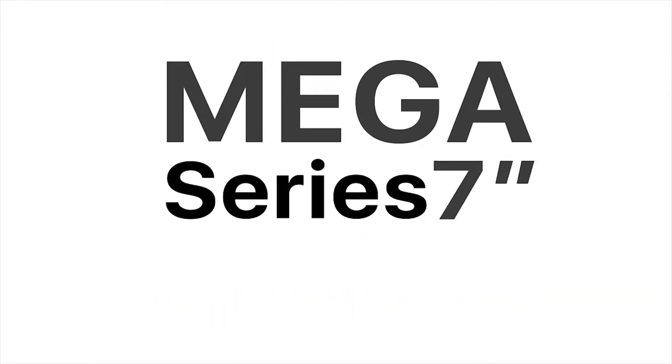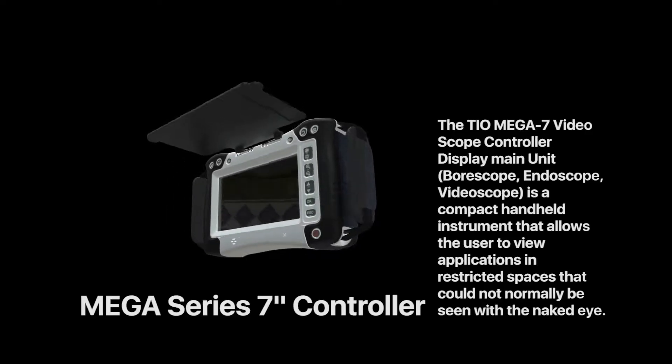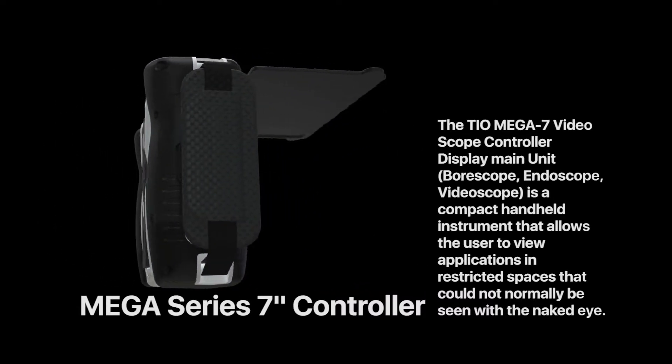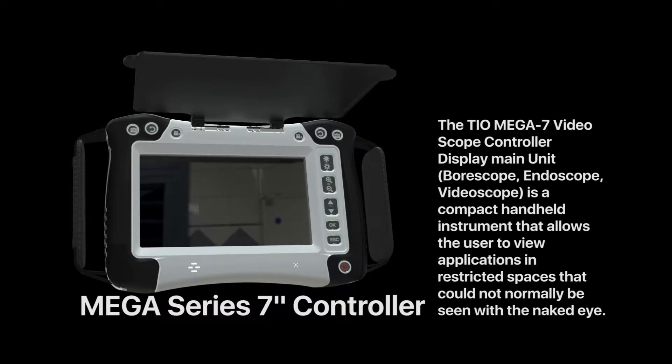MEGA series 7-inch controller. The TIO MEGA 7 video scope controller display main unit, ball scope and no-scope video scope, is a compact handheld instrument that allows the user to view applications in restricted spaces that could not normally be seen with the naked eye.